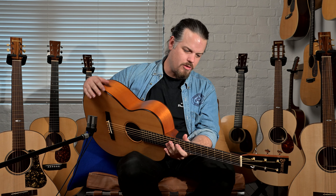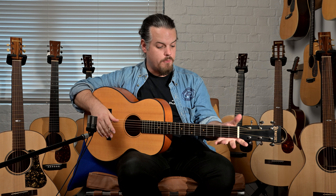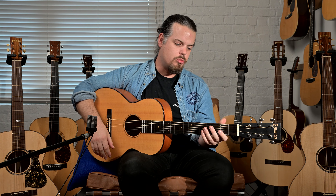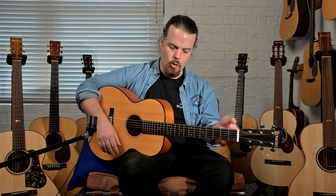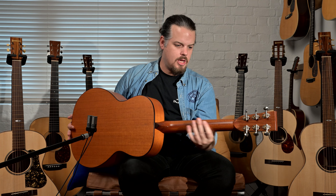It's just wonderful for fingerpicking. It has a very full kind of C-shaped neck — he calls it more of a V, but for layman's terms this kind of feels like a good C shape for a normal-sized hand. We have the open-style tuners on the back.